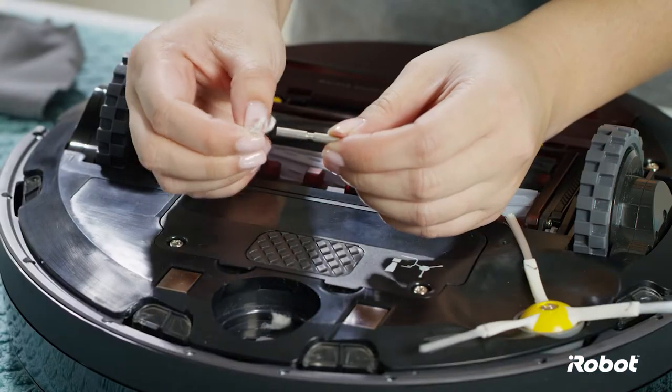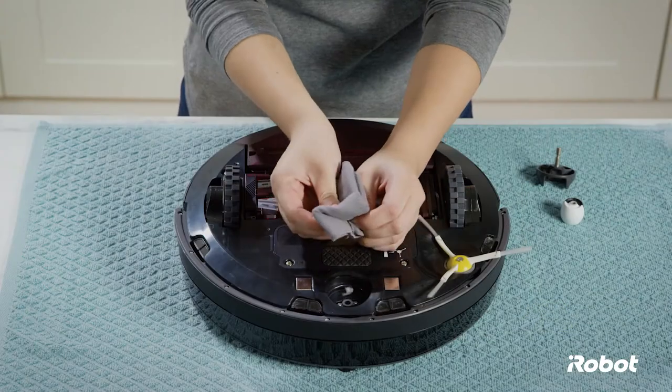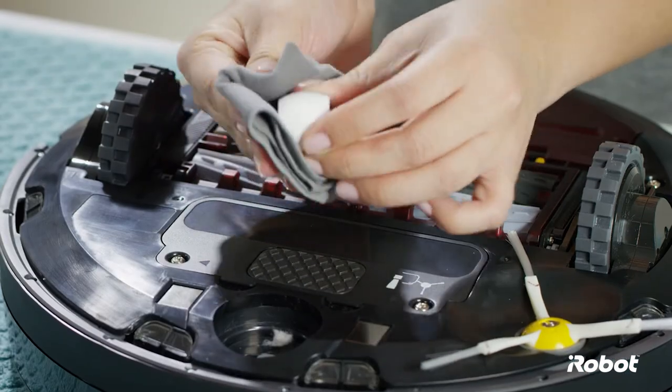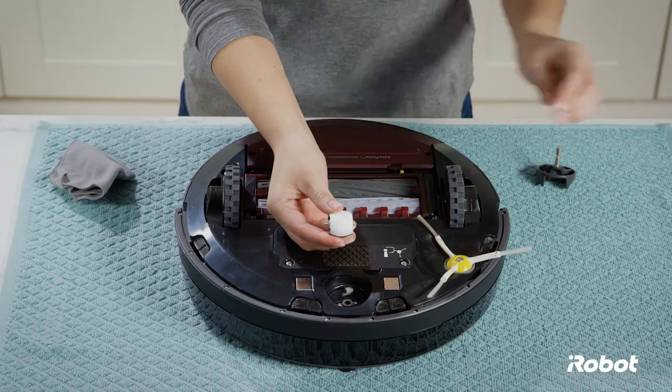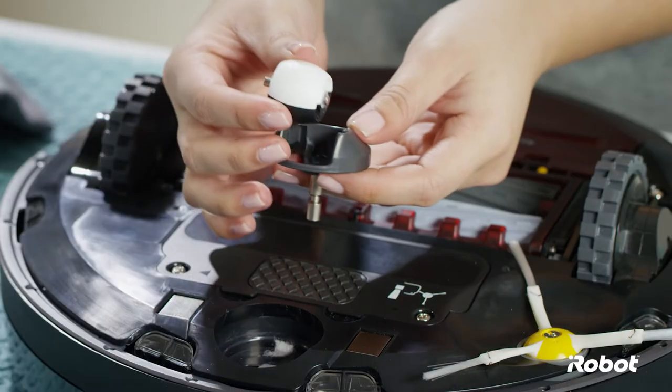Remove any hair and debris on the axle and wipe it with a dry cloth. Wipe the wheel clean. Reinstall the axle in the wheel. Reinstall the wheel into the housing,